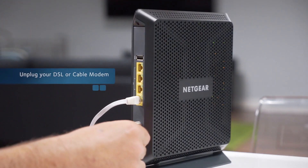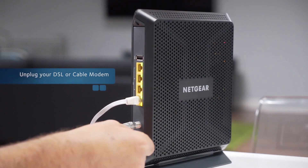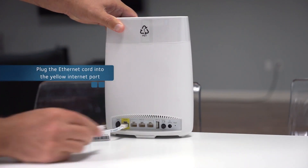Unplug your DSL or cable modem and replace the battery backup if it uses one. Then plug your modem back in. Next, plug in your Ethernet cable from your modem into the yellow Ethernet port on the back of the router.